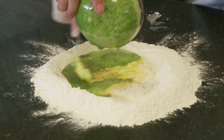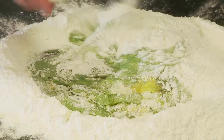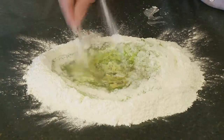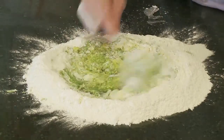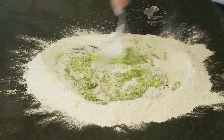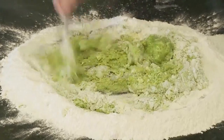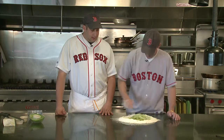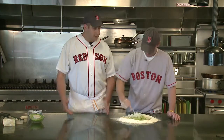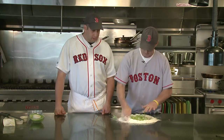We're just gonna mix that right in there, add a little bit of olive oil and a little bit of salt. Nice green color on this. Ronnie's just gonna work that together, bring it all together from the sides. Pasta is simple to make — I think a lot of people get a little scared off of pasta but it's pretty easy. You can put it together in no time.